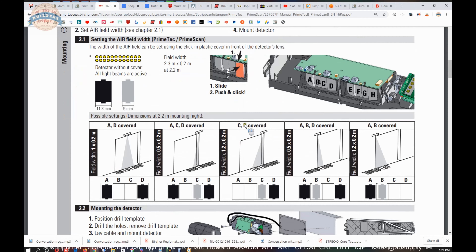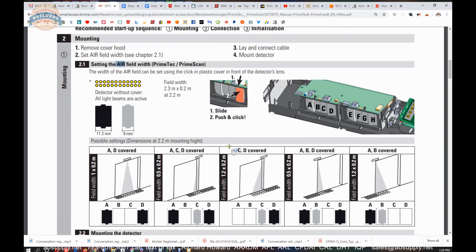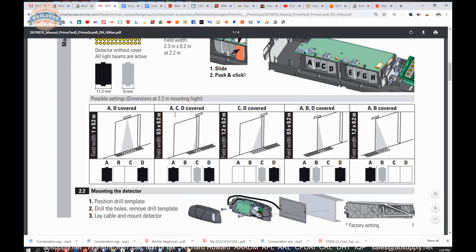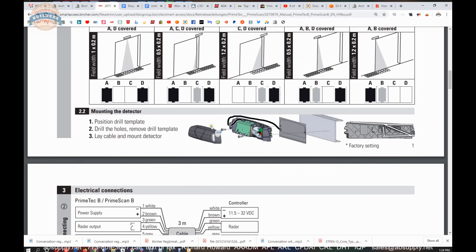Then it will become a matter of setting the AIR field and trimming it so that it operates correctly. What they're showing you is the pattern on the floor you're going to get in front of the unit, depending on how you deploy your covers. Be mindful of how you can tailor that — you're literally going to put blinders on the sensor to achieve the degree of coverage that you need.